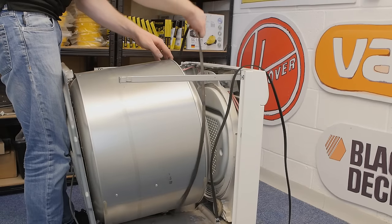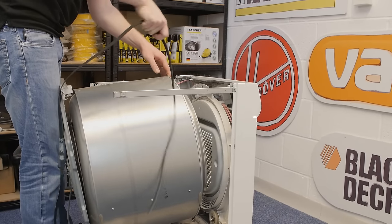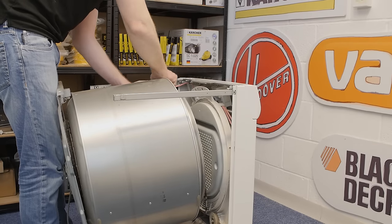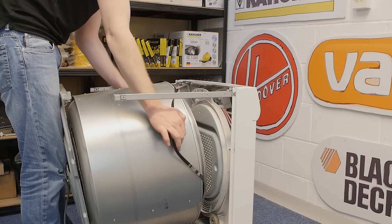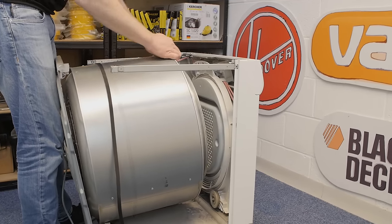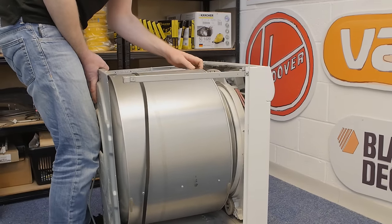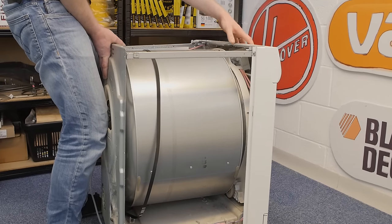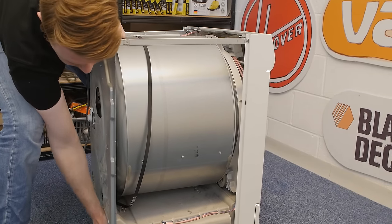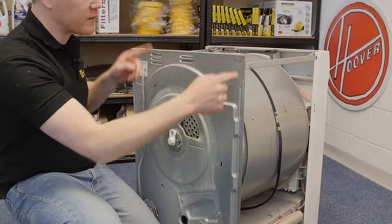Remove your old belt if it's still in one piece. Grab your new belt and simply drop it around the front of your drum. With the belt in place, carefully reattach the drum in position on the support wheels, making sure to be careful of any sharp edges. With that screw in, the back panel is now secured and you can refit the rest of the screws.